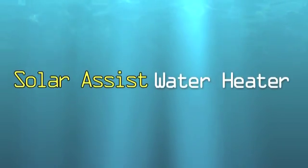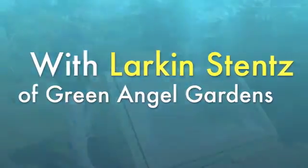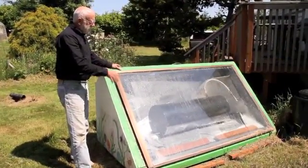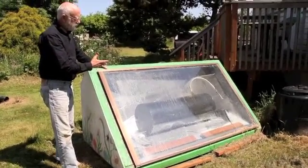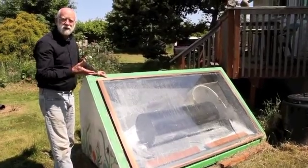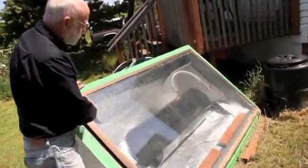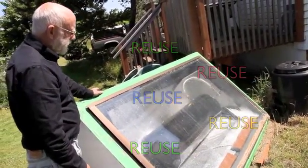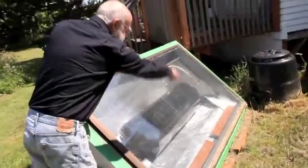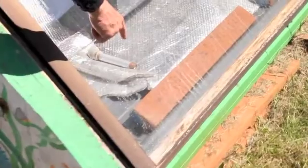It's called a batch water heater, or a solar assist water heater, and it's just a big box that we built in a workshop about three years ago. It has this particular stainless steel tank that I found, but we originally used an old hot water tank that we recycled and painted black. It's a reflective box, super insulated, with an old sliding glass window. The water from the city comes in through the piping — it's protected because it's not UV protected.